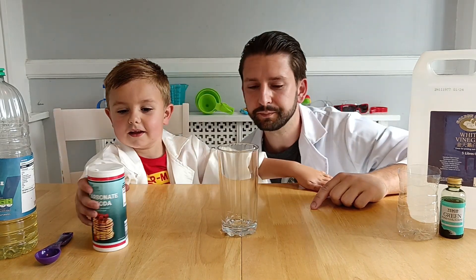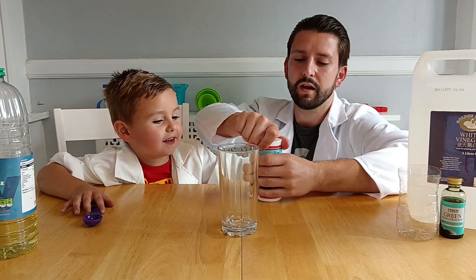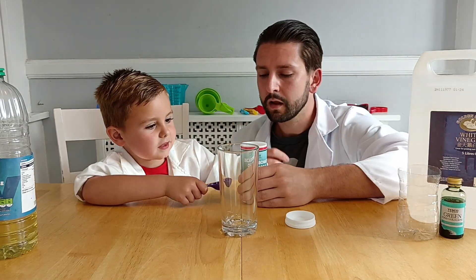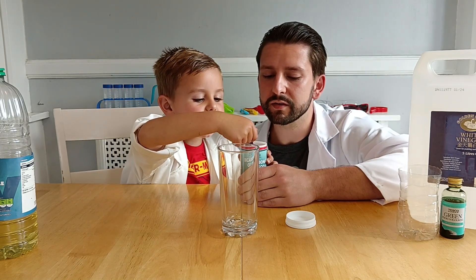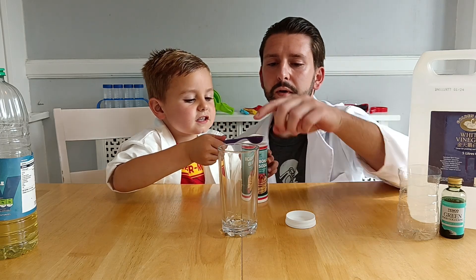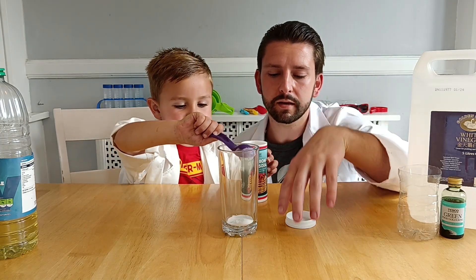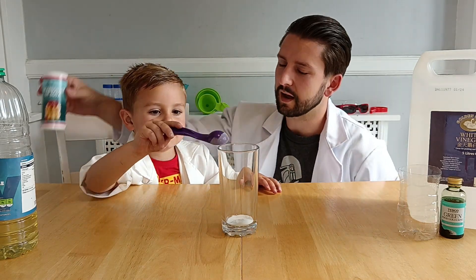So if we get the bicarbonate of soda, we're going to dig it in, get a scoop of bicarbonate of soda. Just shake it off a little bit. That's perfect. We're going to put that at the bottom of the glass. And then we move that out of the way.